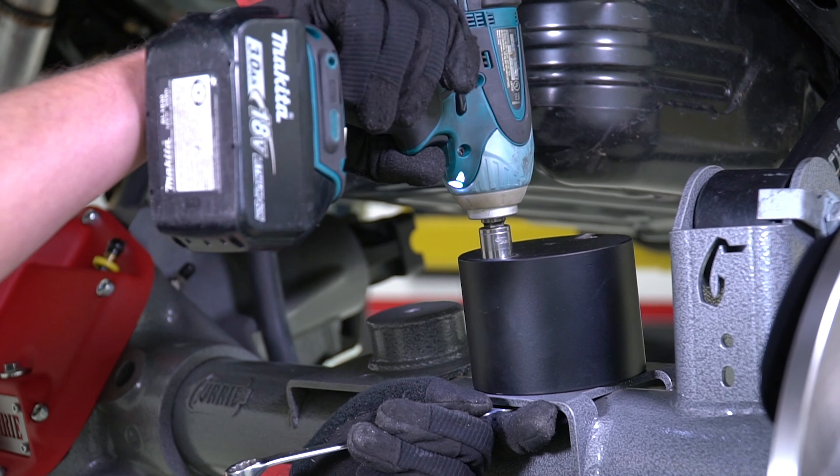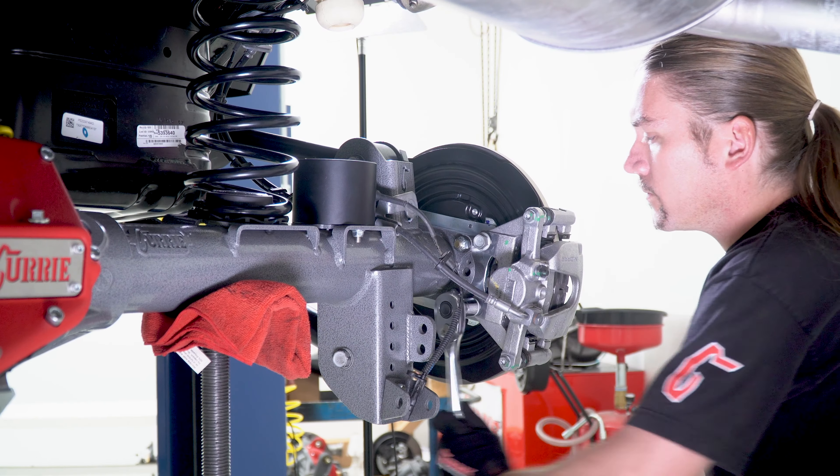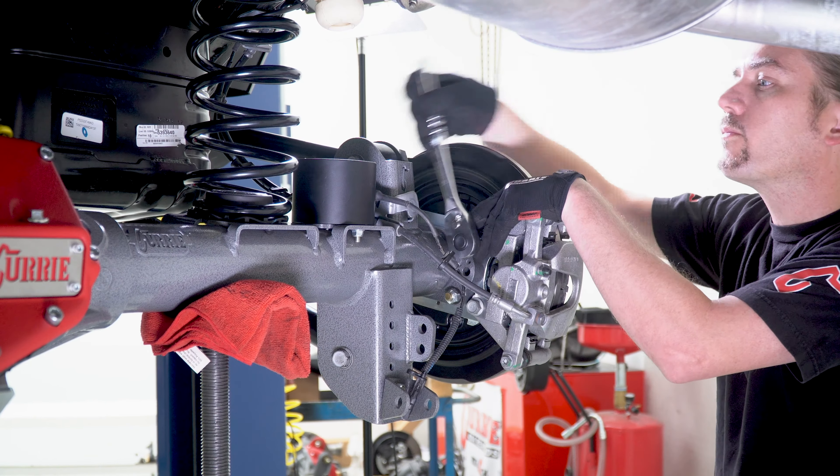With the coil spring set properly into place, go ahead and lower the vehicle to ride height. The factory brake calipers are slid over the brake rotors without the hassle of bleeding the brake fluid. Tighten down the 18 millimeter head size fasteners that hold the calipers into place.